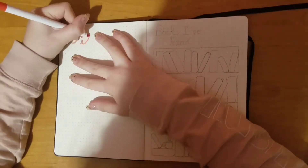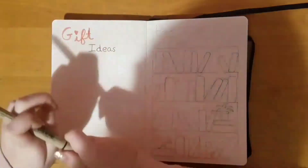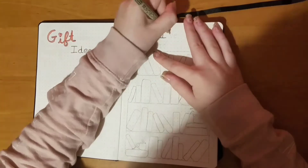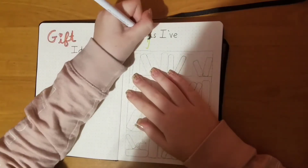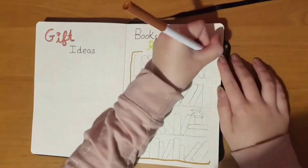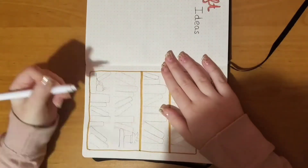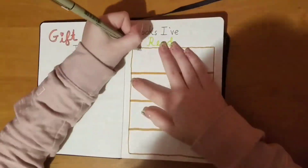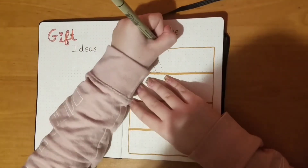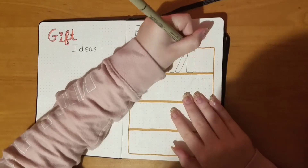This spread here is my gift ideas spread — just a place to write ideas for gifts for birthdays and Christmas for my friends and family. And this spread is a books-I've-read spread. I designed it like a bookshelf, and every time I read a book I'll write the title on one of the books on the shelf and color it in. There are about 36 books on it — I don't know if I'll be able to read that many, but I hope so. I also got this idea from Amanda Rachley.